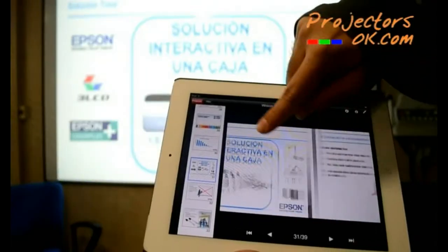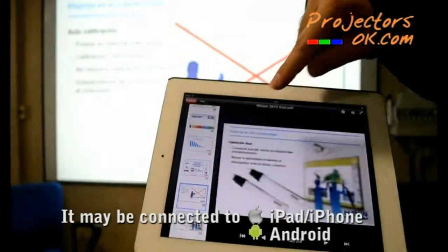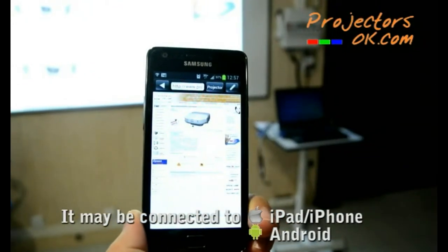You may also connect any device in order to project images — a computer, iPad, iPhone, or Android device.